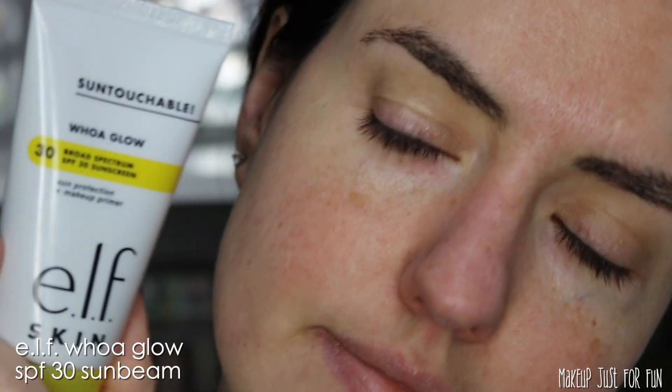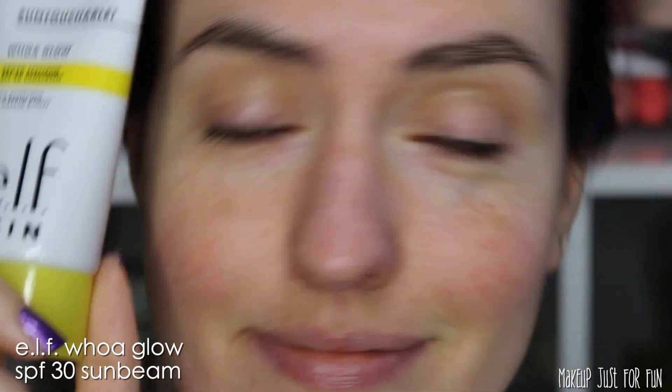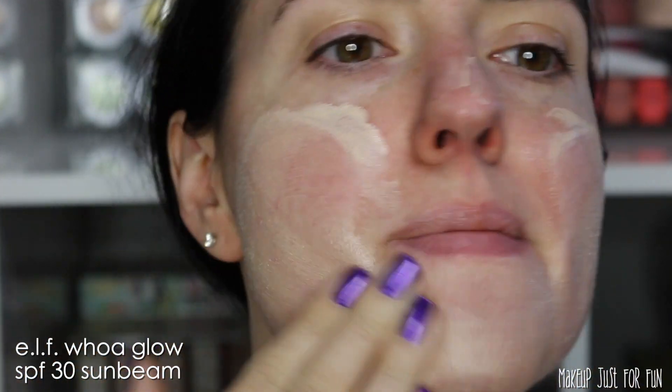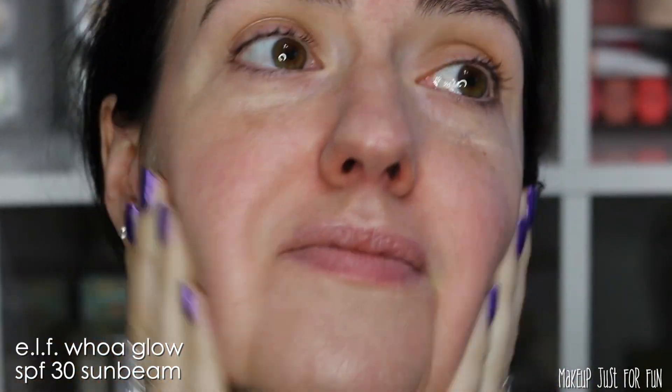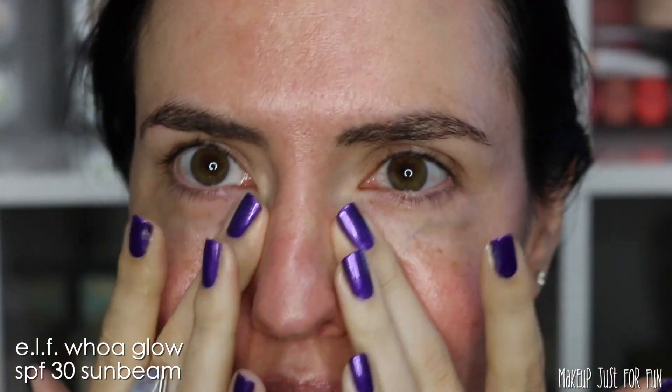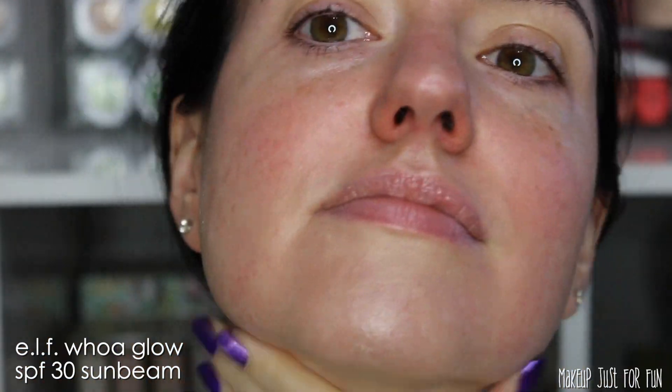Let's flash back to No Makeup Amanda and get into the fun part of putting my makeup on using these brushes. Before we get to the brushes, No Makeup Amanda is here to remind you that you need to wear your SPF every day — even if it's winter time, even if it's rainy, even if you're just going to be in the car. It's good for your skin and I love your face, so take good care of it.